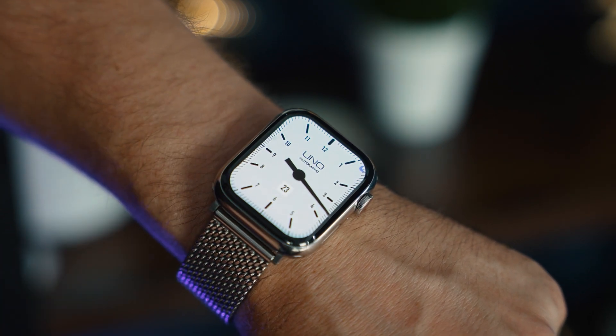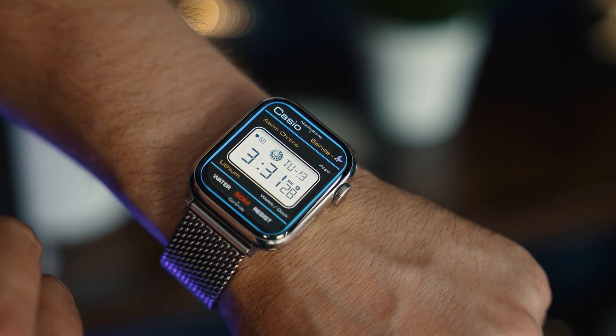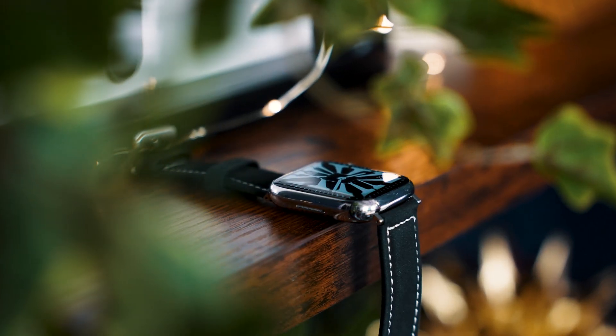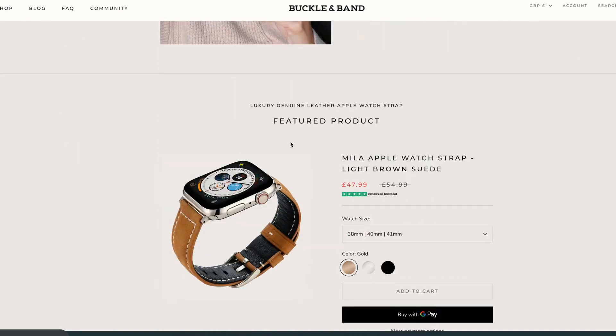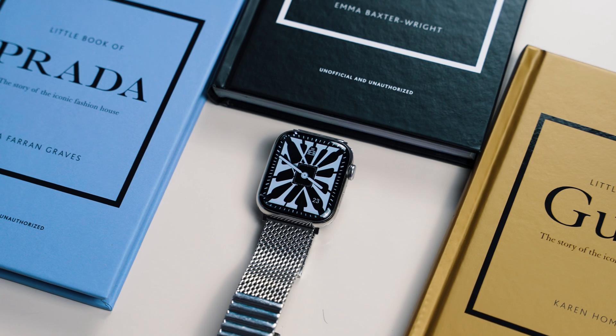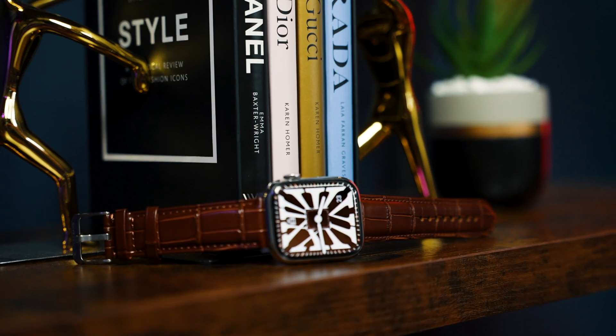The second place, if you want some really premium luxury-looking watch faces, you can get our original Buckle & Band ones. These will cost in the future, but at the moment we're giving these ones away absolutely for free. I'm going to put a link in the description below and on the Buckle & Band website. Click that and I'll show you how you can install those — and this is how you install the other ones as well — but I'll show you using the example of the premium Buckle & Band ones.